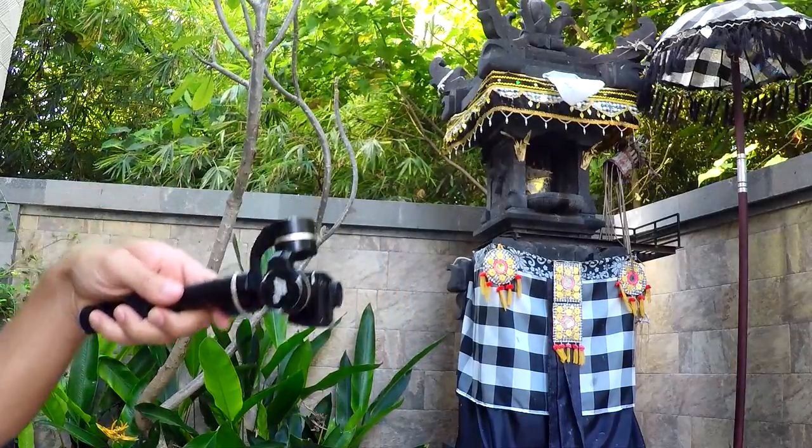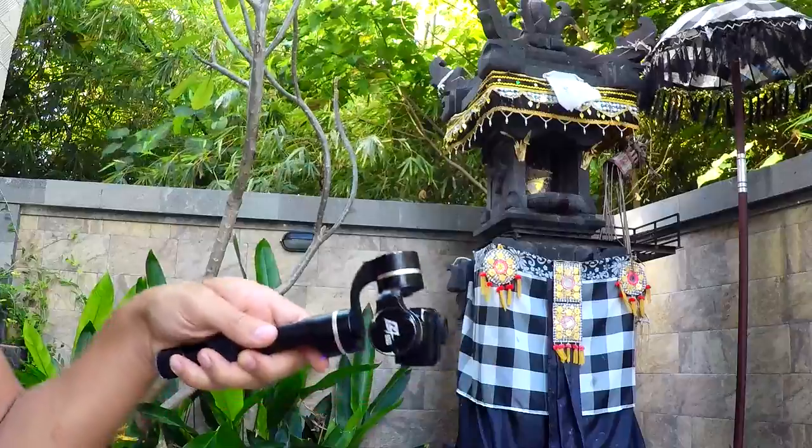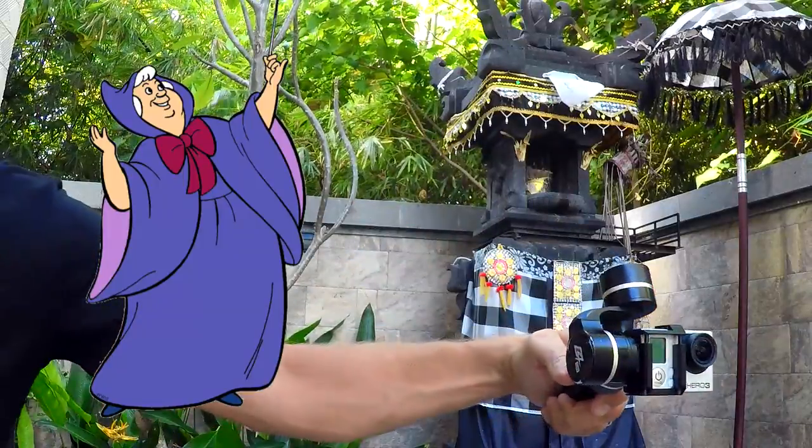How does it work? Three motors, some electricity, and maybe a little bit of black magic. I'm not really sure how it works. In fact, it works so well I wish I could just use the gimbal and the GoPro to shoot this whole video, but instead I have to keep showing it on the screen.